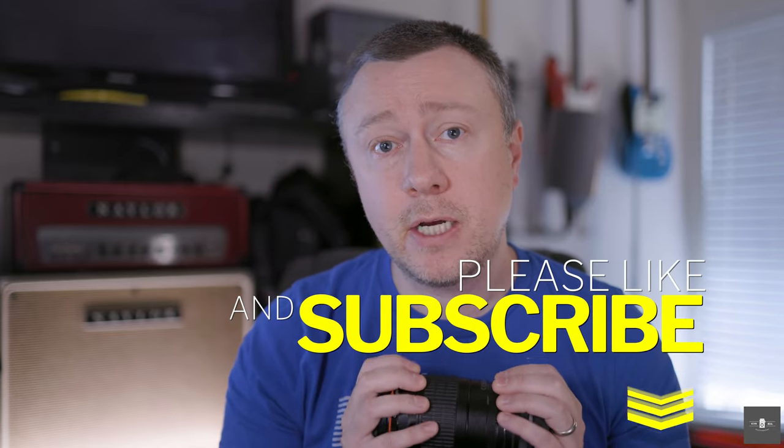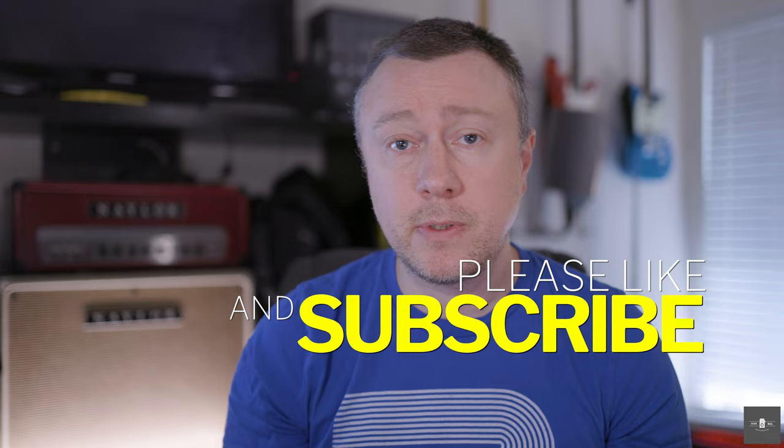We're just talking about speculation at this point — I don't have any image examples. I'm not that cool; I don't get advanced stuff from Canon. But if you liked what you saw, tell me in the comments below. Are you planning on upgrading to the RF 135 1.8 IS? I appreciate your comments, likes, and suggestions, and I appreciate your subscriptions. Until next time, I'll talk to you soon.